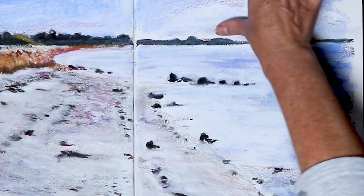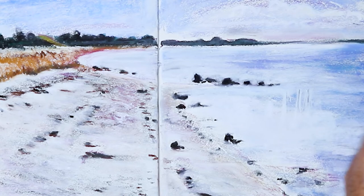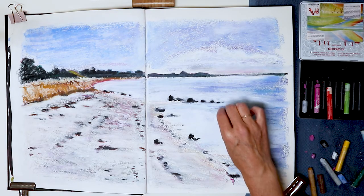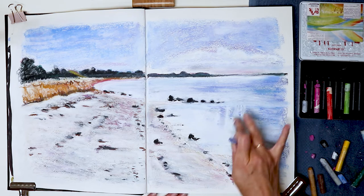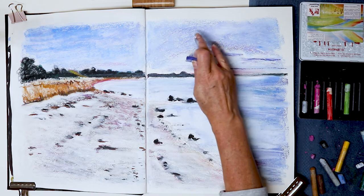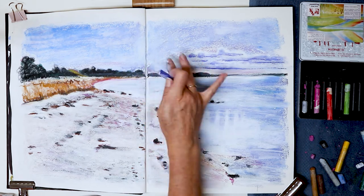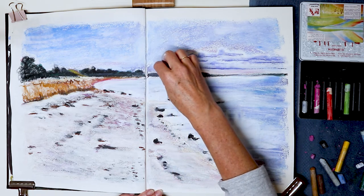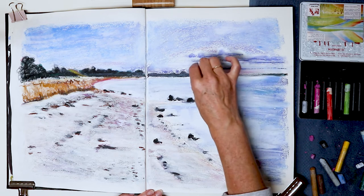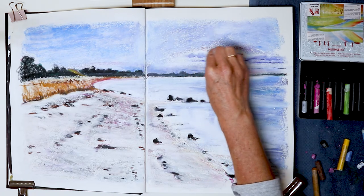I will definitely have to buy more white if I want to work more with these. I think I have white for one more painting and that's it. Now I'm working with the reflections of the sky in the sea and then the clouds, again just using what I had. Working with these Neo pastels — one of the reasons I wanted to try them — is that you cannot make many fine details because they are so thick, so it's an excellent way to push you to work more loosely. Having a small palette like that is also a good thing — it makes you be more creative with how you combine colors.